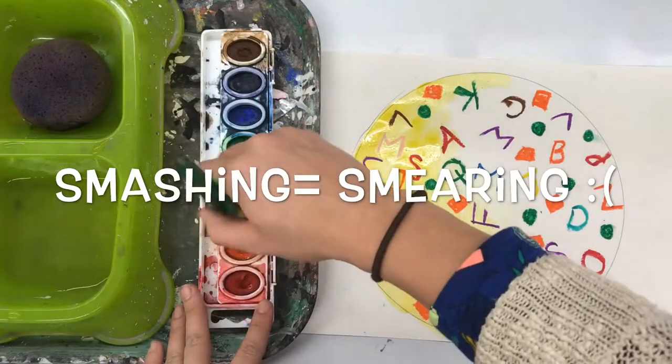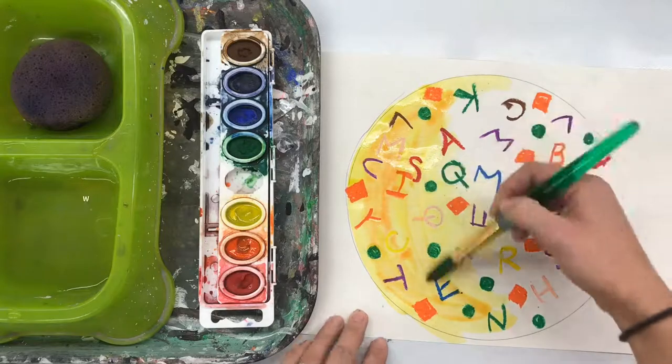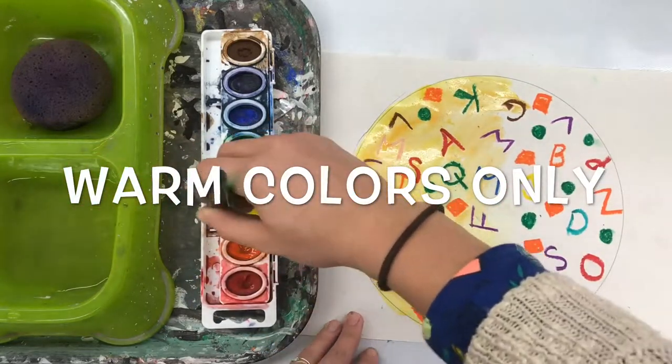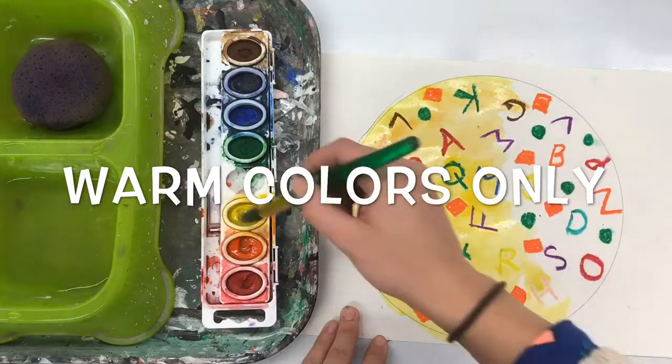After you finish your soup — maybe I start with yellow, then I go into a little bit of orange. Now I'm switching my color to give it more of a realistic look. My soup is more of like a chicken noodle soup or a vegetable broth — whatever kind you want — but warm colors only.